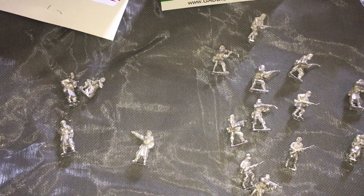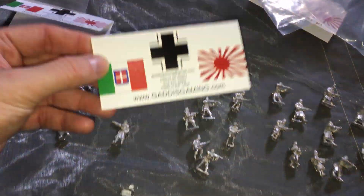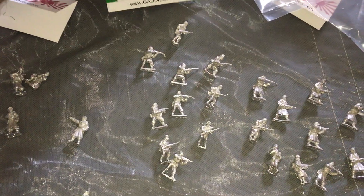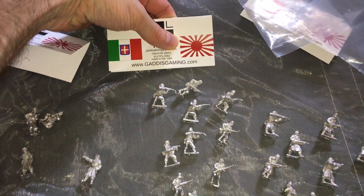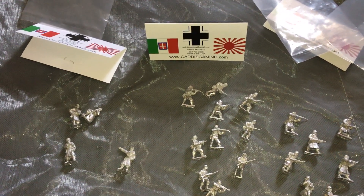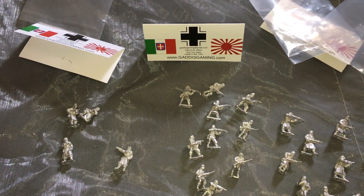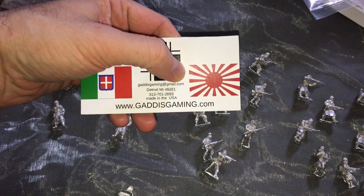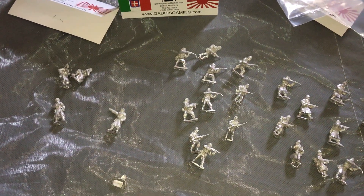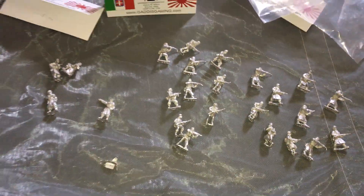We'll come back for part two to prime and start painting them. Links are underneath this video to Gaddis Gaming — they have an entire line of historical World War II miniatures. My buddy Dave, who I primarily play historicals with, has a massive American army. I've been thinking for a long time about building a historical Japanese armor army, so I'm going to check that out on the site. We might have to build a Japanese army also, because you can never have too many armies.